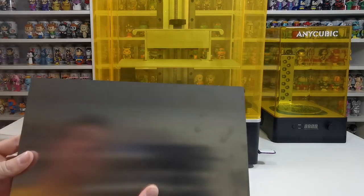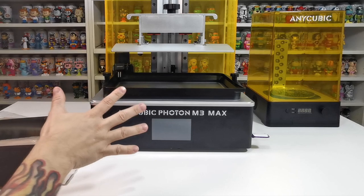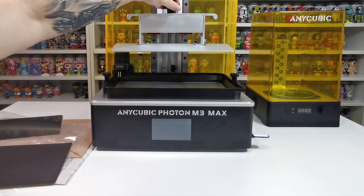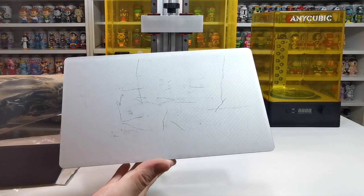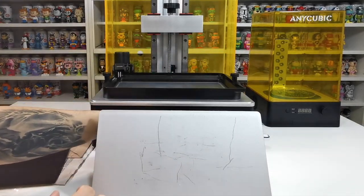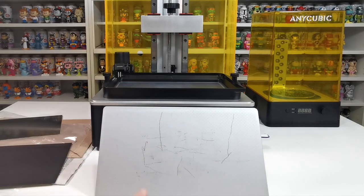First we need to install this magnetic plate. With the front cover removed, all we need to do is take this plate off. I've done quite a few prints on this printer and it is just so amazing. As you can see it's a little bit scratched up from trying to get prints off already, so what we need to do is clean this all up with some isopropyl alcohol.